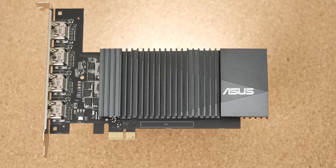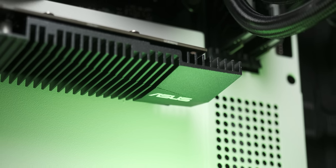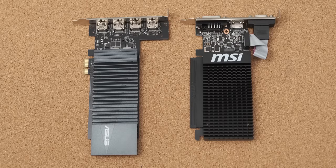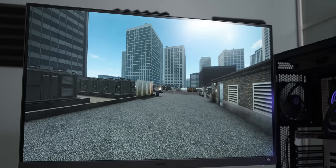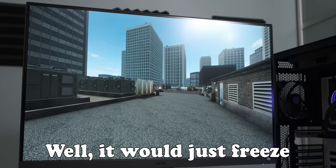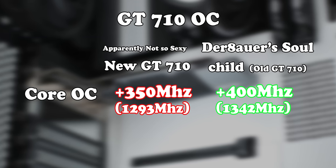Now we get to the exciting part: how does this new GT 710 overclock? Because that's its party piece — it's really crazily good at overclocking in terms of percentages gained. With this new GT 710 it went surprisingly poorly compared to the old one. The max core overclock I could get stable was +350 megahertz in MSI Afterburner, putting the actual core frequency at around 1293 megahertz. Anything above that and it would crash out of the CSGO benchmark within three seconds. That's not as good as the +400 megahertz we could get from the original GT 710, which could be down to silicon lottery.